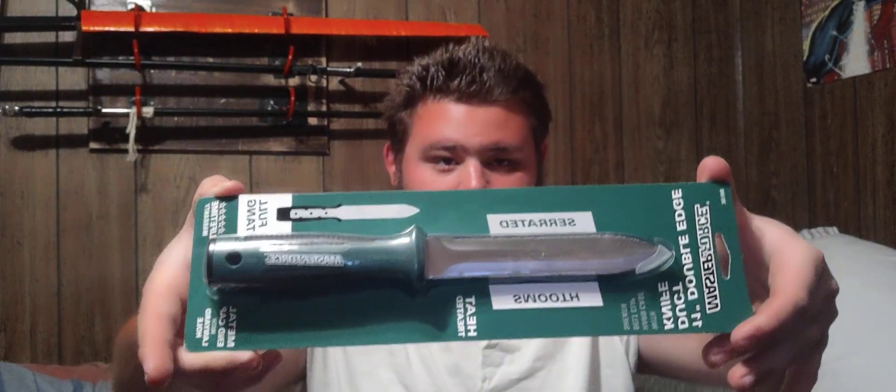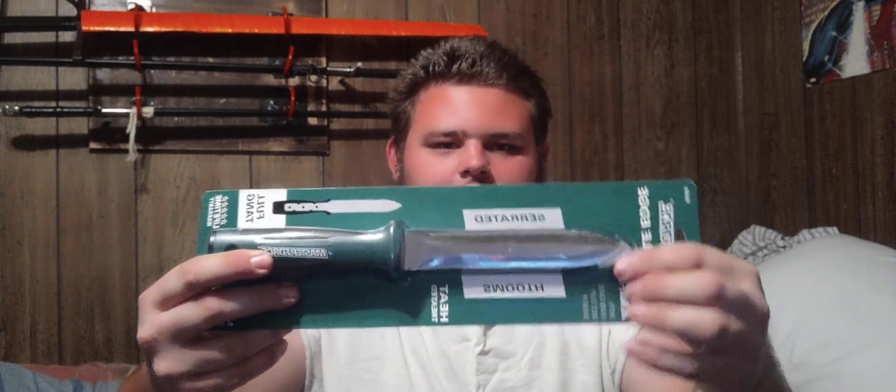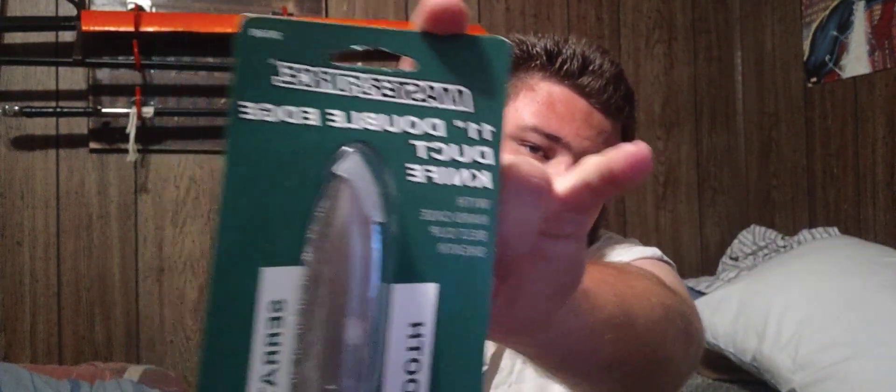Hello, my noble band of outlaws. Outlaw Samurai coming in July with a video. I was at work at my local Menards and I picked this up — a dagger, double-edged. It is the Master Force 11-inch double-edged duck knife.